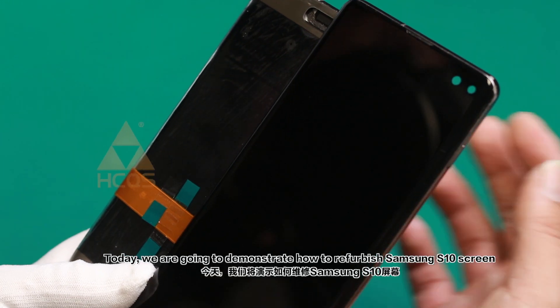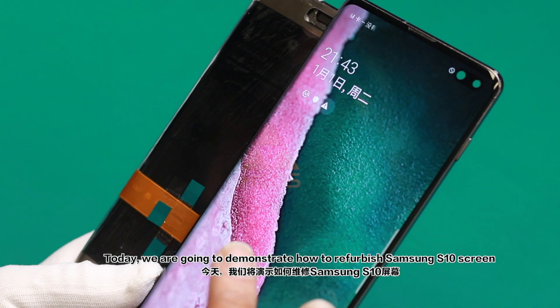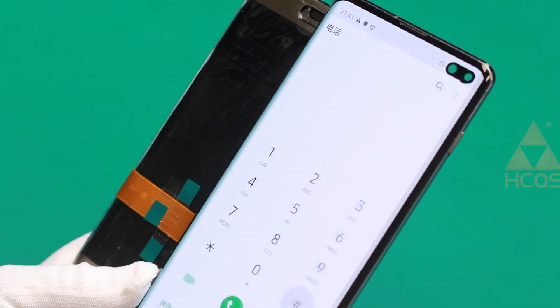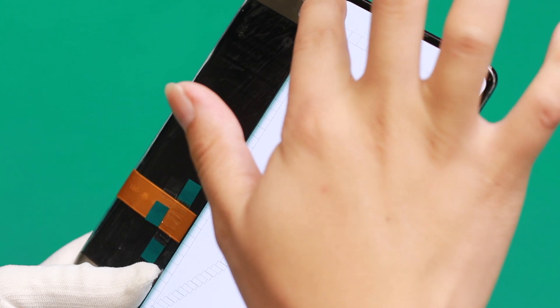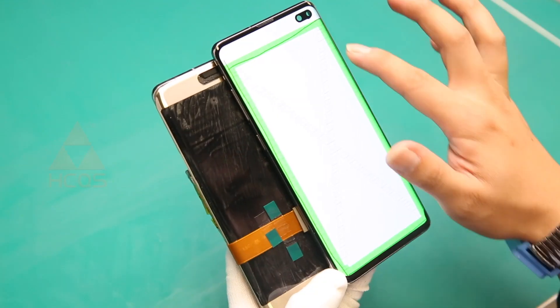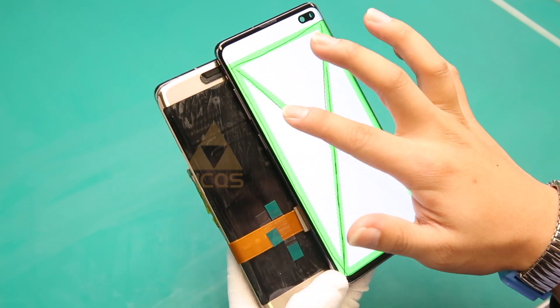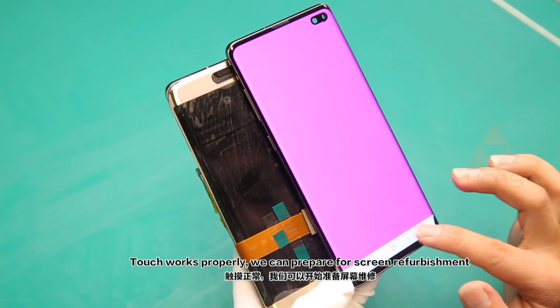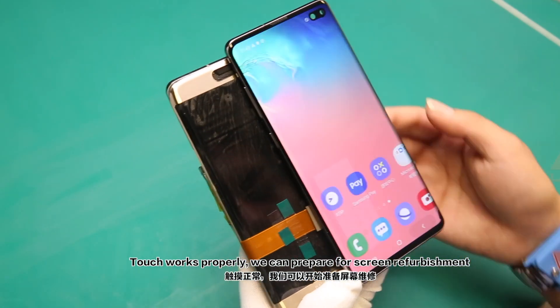Today we are going to demonstrate how to refurbish a Samsung S10 screen. First, run a third-party touch test. Touch works properly, so we can prepare for screen refurbishment.